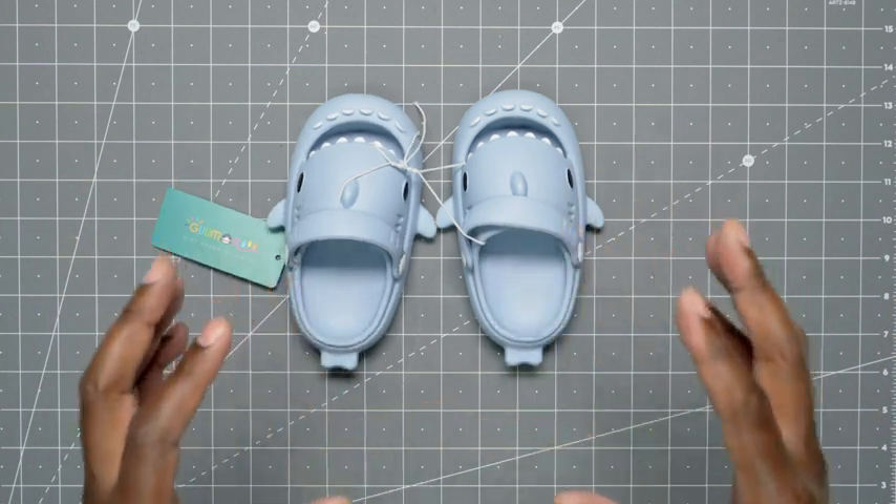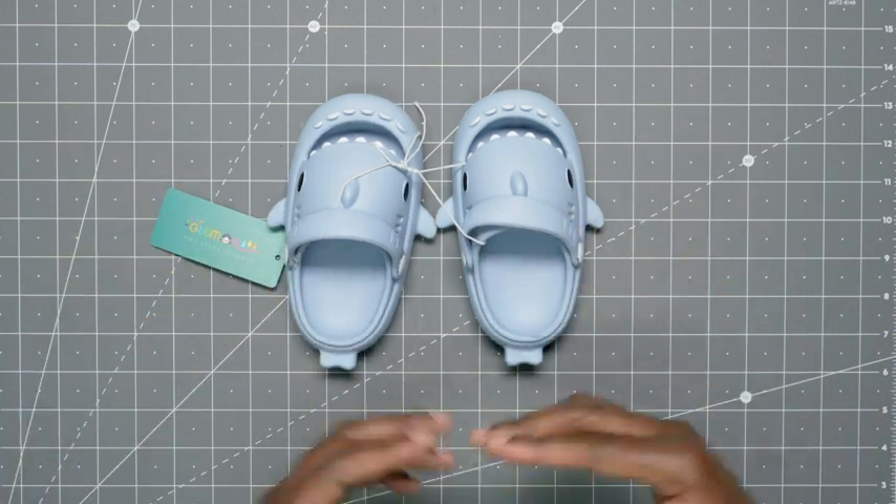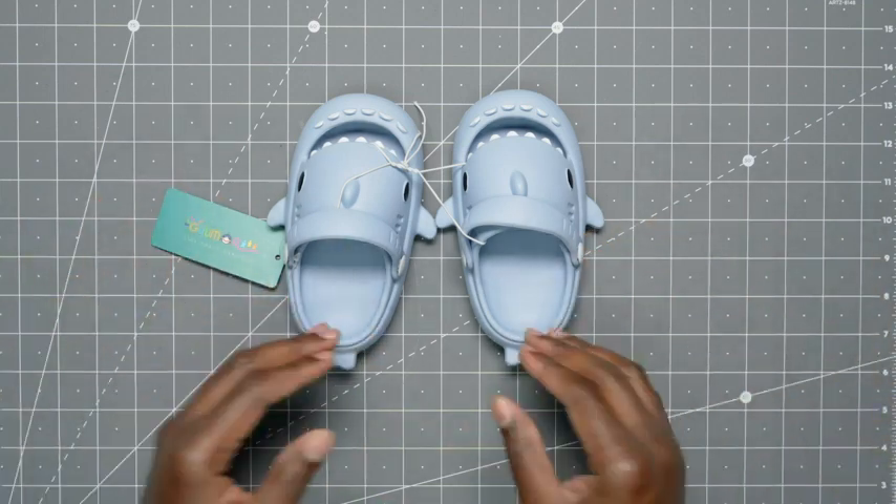As far as size, I ended up going one size down. I noticed these run a little big, but your mileage may vary.